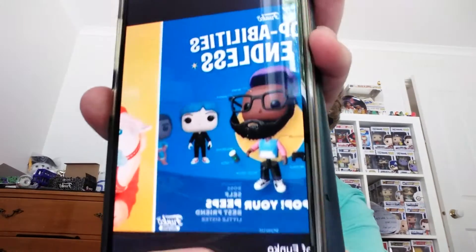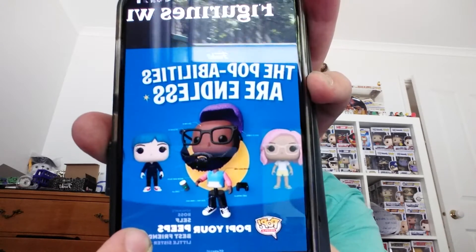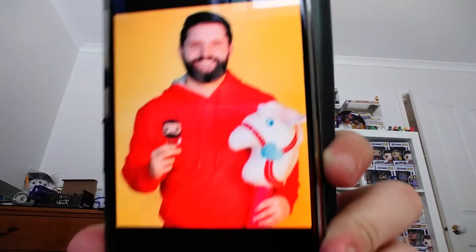It says the possibilities are endless. There it is — it says 'Pop Your Peeps': yourself, your boss, your best friend, your little sister — you can do anyone. Even a YouTuber. And this is someone holding their own Funko Pop, which I think is pretty cool. So let's show the ones that we drew.